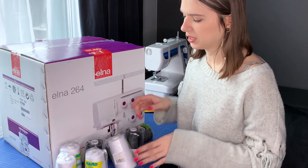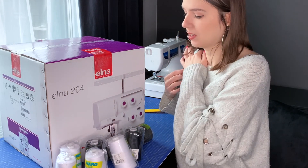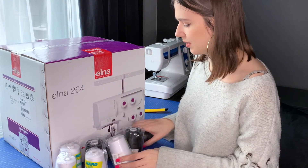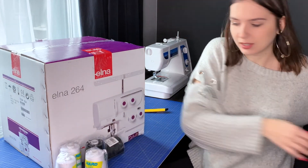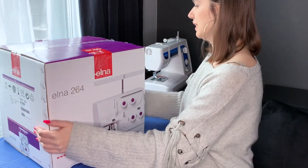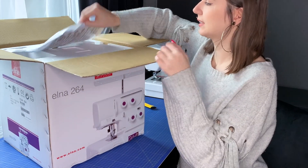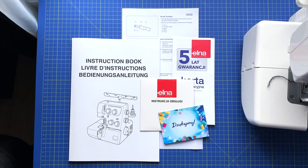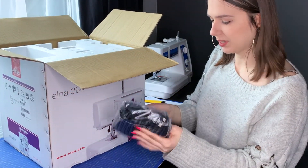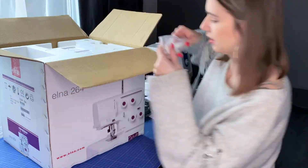I also got some thread, because you need a lot more thread than for a regular machine - it uses up to four threads. So this is the box, as you can see it's the Elna 264, and here are possibly my threads - I'll just open it and check.